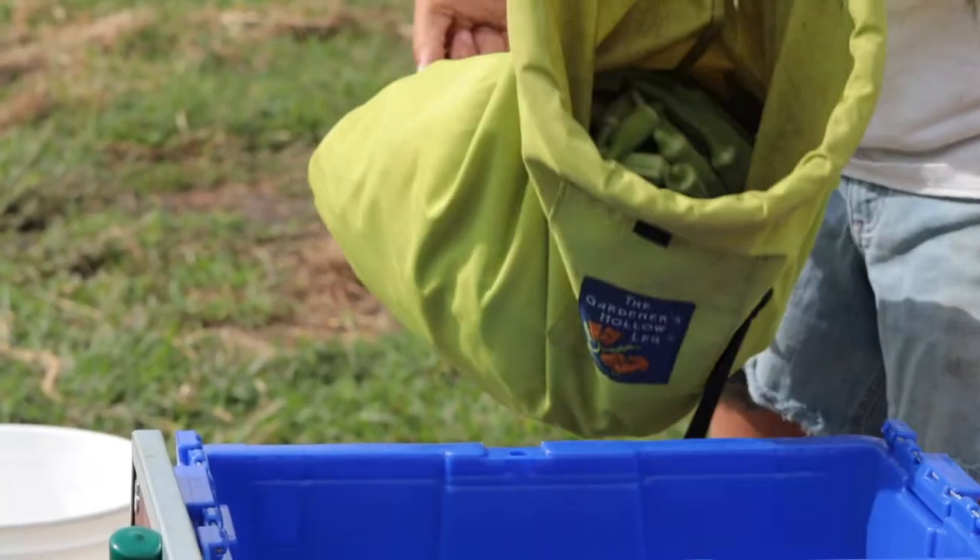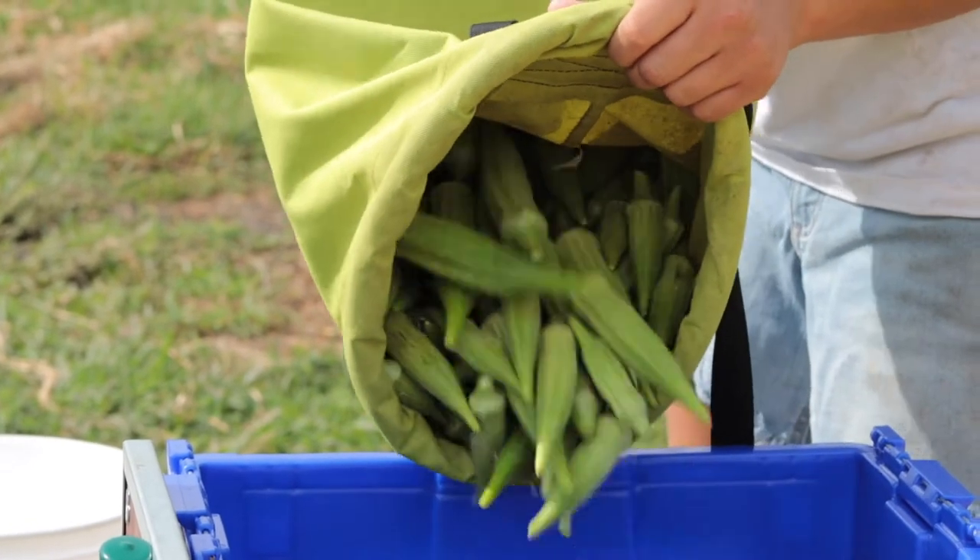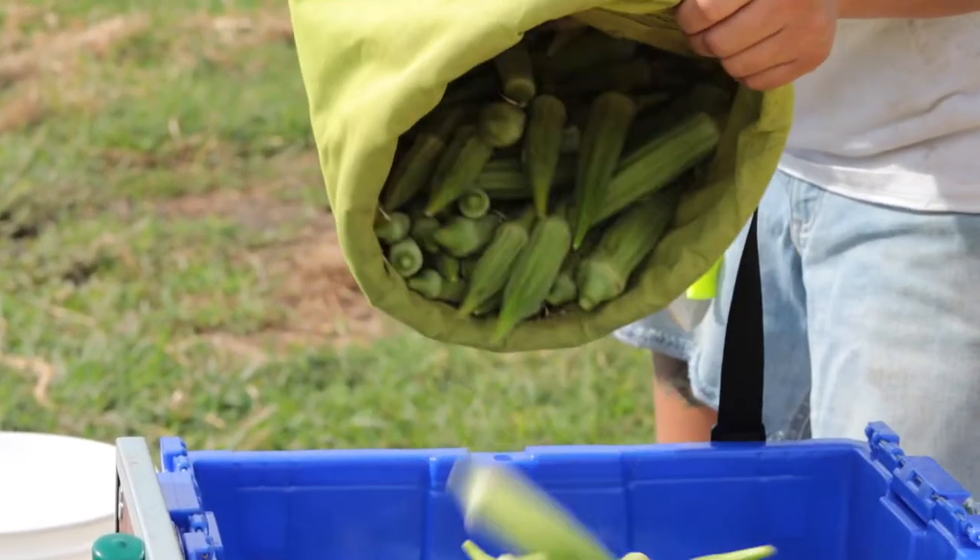Okra is a nutritious vegetable that's high in calcium. Here are a couple of easy, kid-friendly ways to cook okra at home.